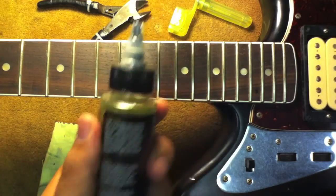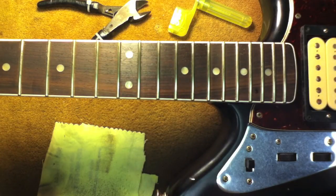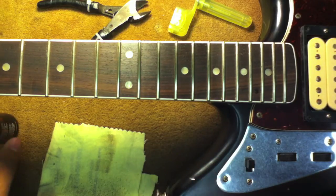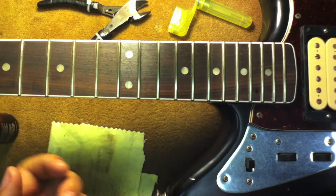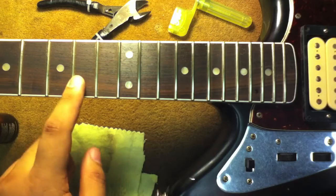Remember, this isn't for finished fretboards like finished maple fretboards or anything where there is a finish, varnish, or lacquer on it — it really won't do anything and doesn't help. It's good for unfinished fretboards like rosewood and ebony.